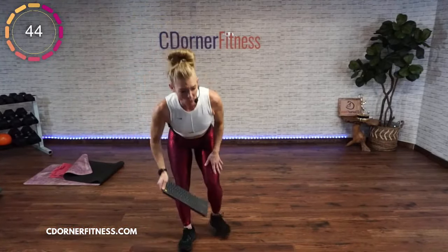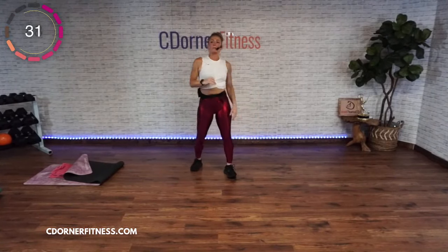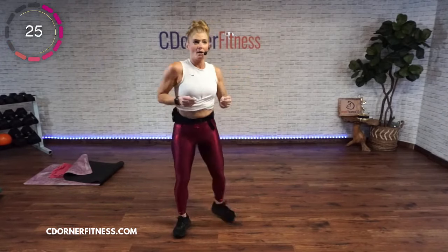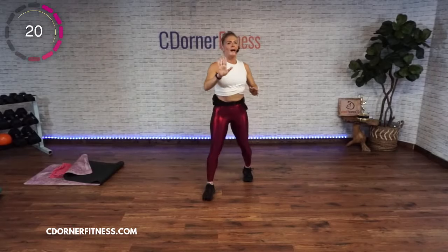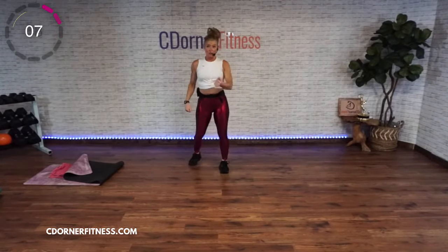45-second break! We're going to remember the first move — go back to the side shuffle touchdown or grapevine. There's a reason we go up and we go down — it's going to be harder to turn back on if you fully stop. Are you ready?